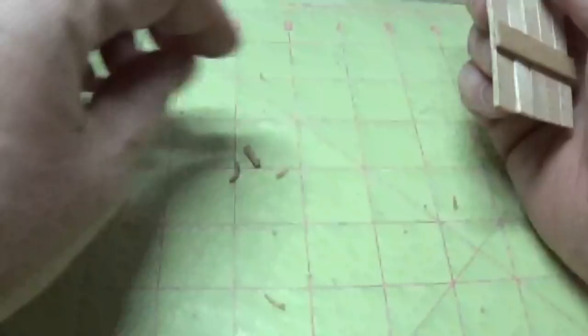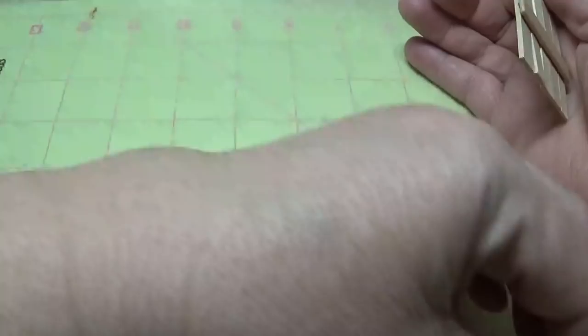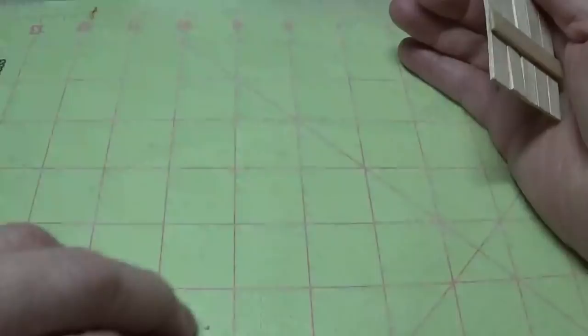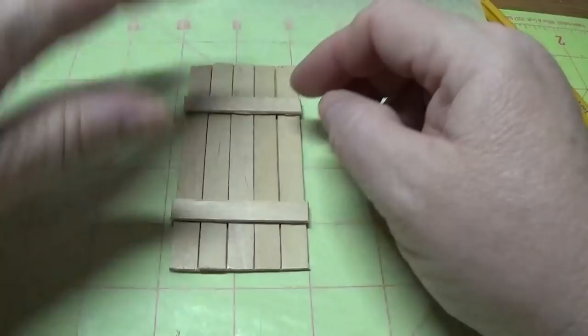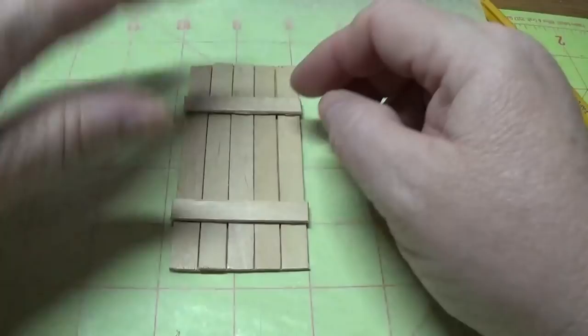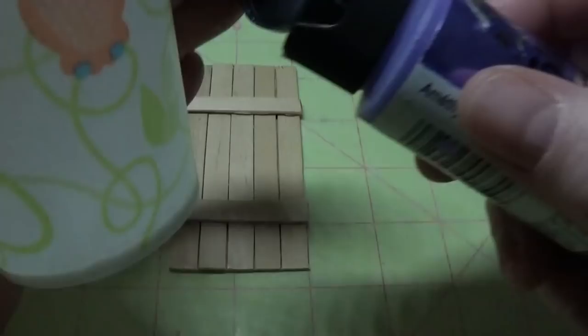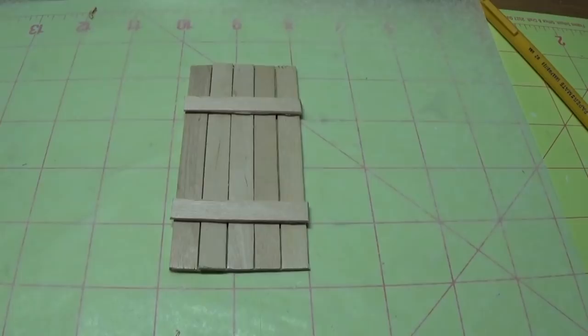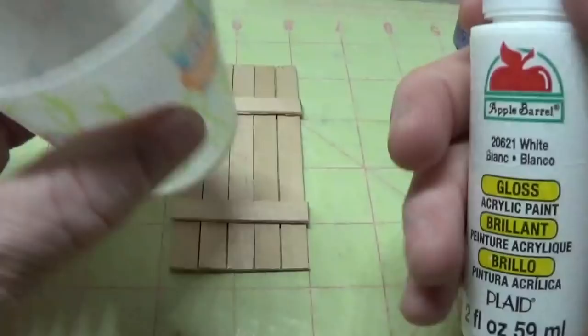I think that looks pretty good. Now I'm going to paint it. You can use any colors you would like. Setting our little hinges aside for a moment, I'm going to paint this up, glitter it, and then do all the rest. The painting comes first. I chose Folk Art acrylic paint in metallic amethyst, and I'm going to mix it in a cup.